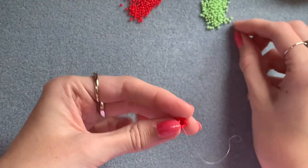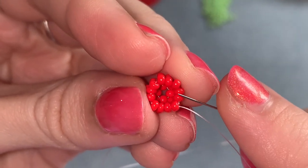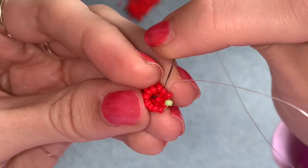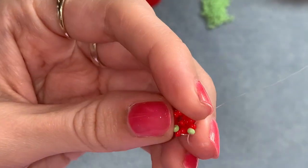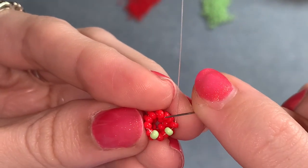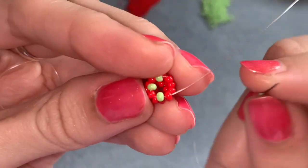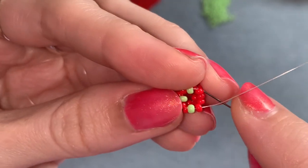Switch to your green beads. Picking up one green — coming out here, skip over two and go through the next single red bead. Picking up one green, skipping over two, going through the next single red bead. Again picking up one, skip over two, go through the next single red bead. Last one of the row: picking up one, skip over two, go through the next single red bead, and then up into that first green bead that we added.